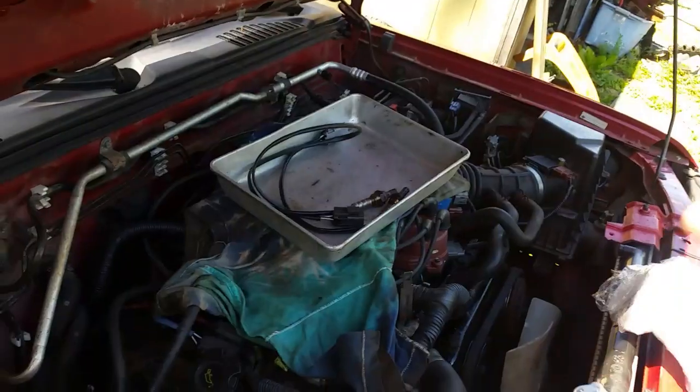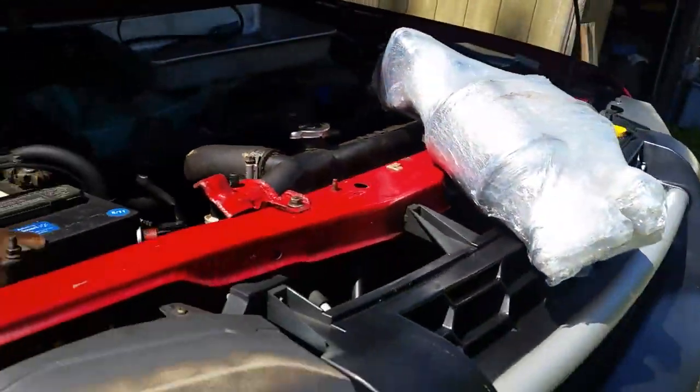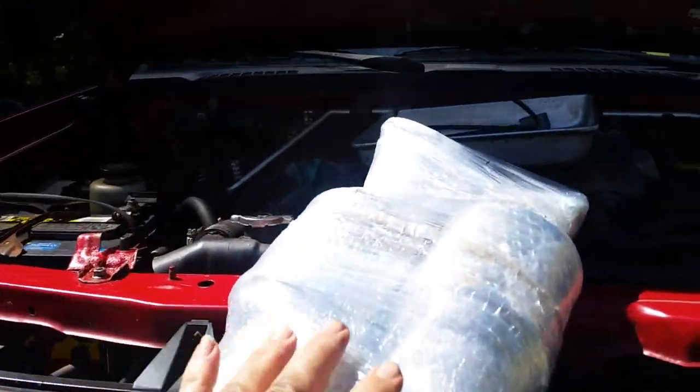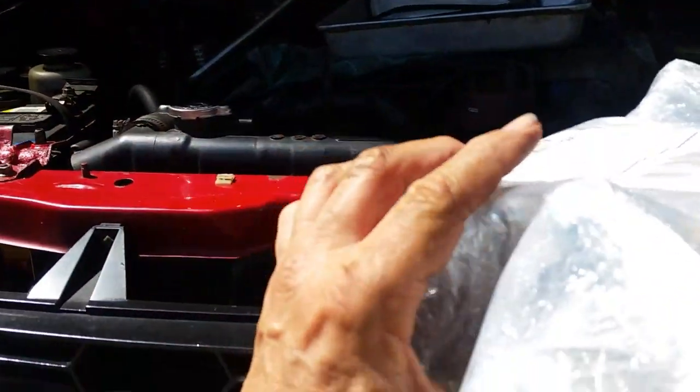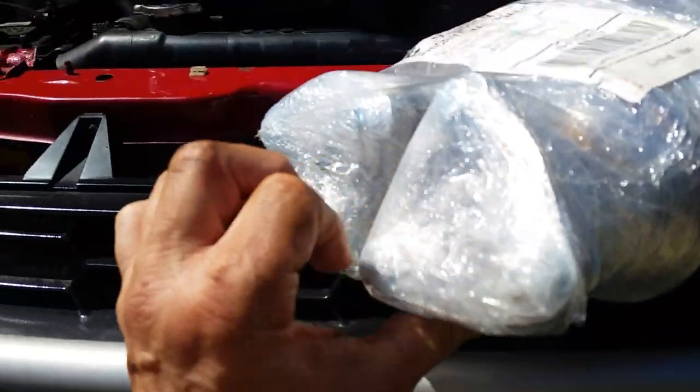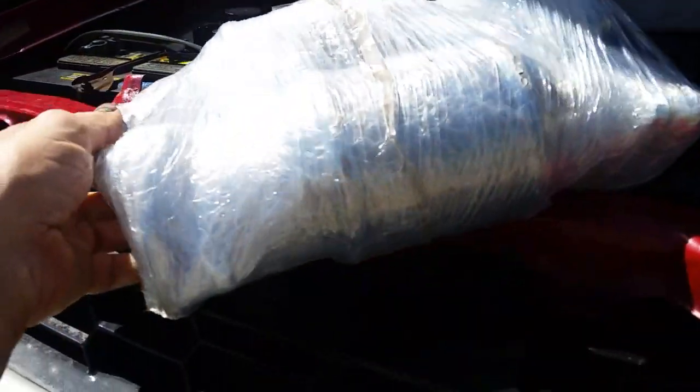Bank 2 is okay, but we're going to replace both of them. Here are the catalytic converters that I bought — both of these for $160 with free shipping. You get the gaskets, bolts, and everything with them.